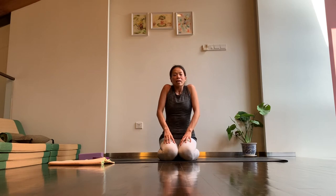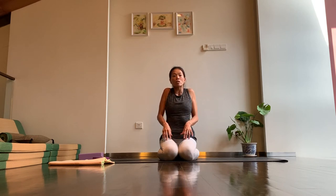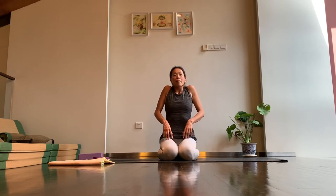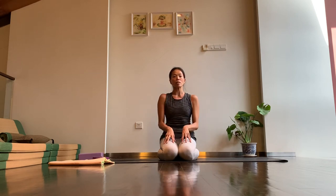On the next inhale, lift the shoulders up towards the ears again. As you exhale, squeeze the shoulder blades behind you, feeling the shoulders moving towards the back of your mat, then shoulders down towards the mat, and then the shoulders coming forward. It feels like you're drawing two big circles with your shoulders. We're going to coordinate with our breath — inhale to lift the shoulders up and back, and as you exhale, draw the shoulders forward and up. Just a couple more rounds, feeling like you're using your two shoulders to draw two big circles.